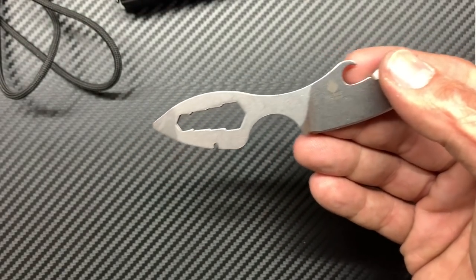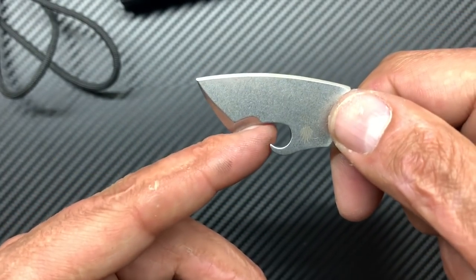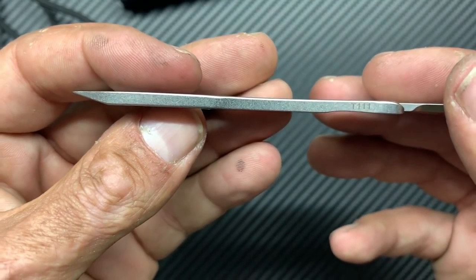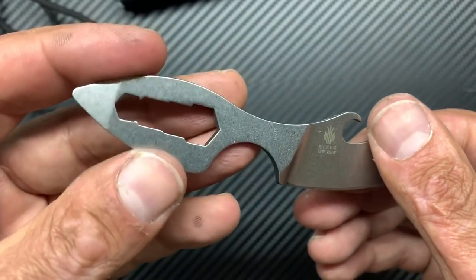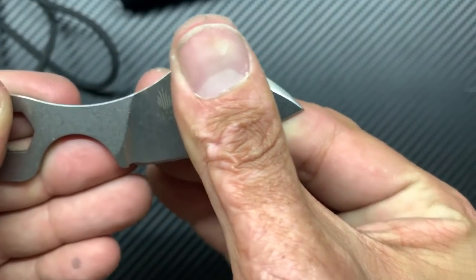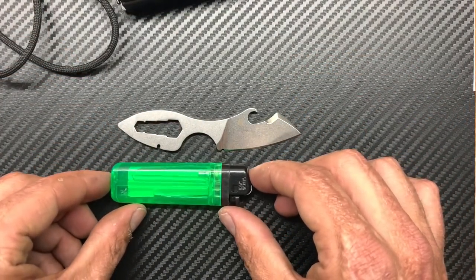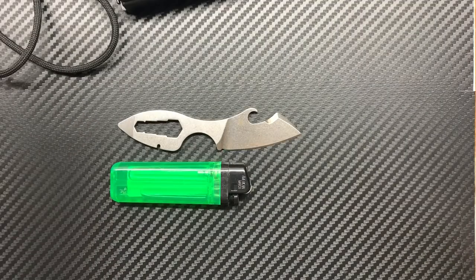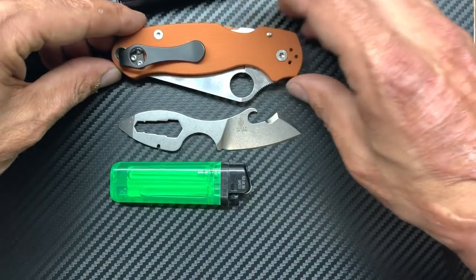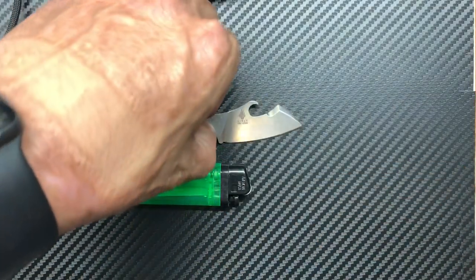I'm trying to see — it looks like that hook's going to be almost too much, but we'll see. Those might not be the most functional, but the pry bars are always functional to me. This is also in CPM S35VN. I got it dirt cheap on Mass Drop — I think it was 25 or 28 dollars. Quick size comparison: here's a Bic lighter — pretty small. It's about the same size as the Paramilitary 3 in the closed position.